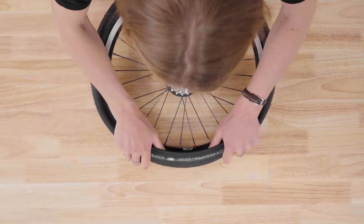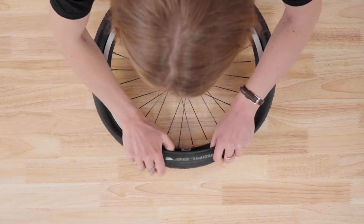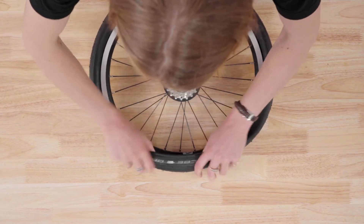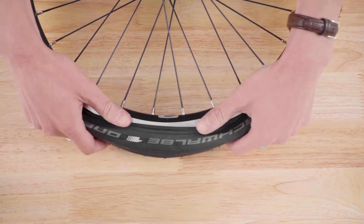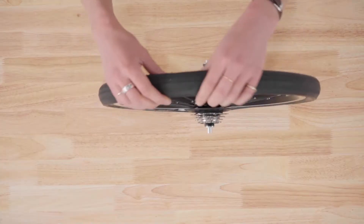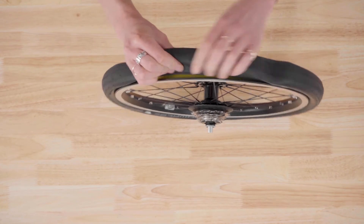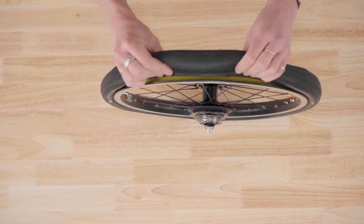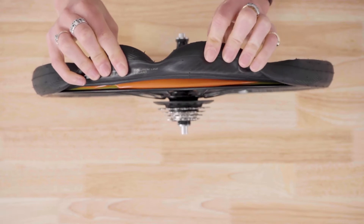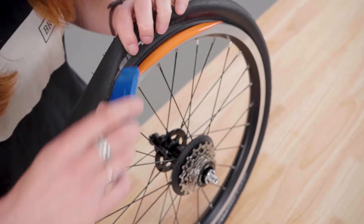We recommend putting the tire on by hand, as the use of a tire lever could pinch the new inner tube. Squeeze the tire together, checking that you can't see the inner tube protruding past the bead of the tire. If you can, seat this behind the beaded section — this occurrence has low chances.